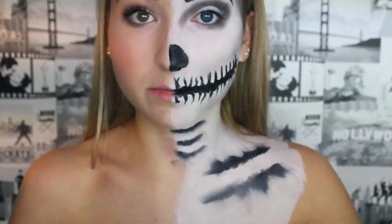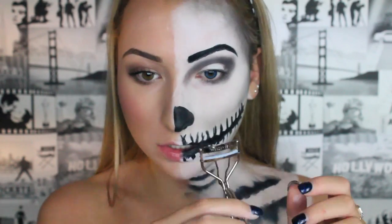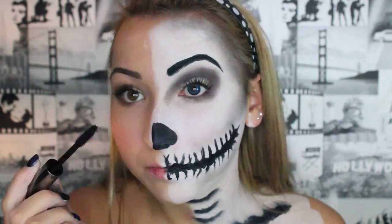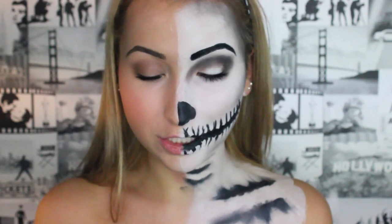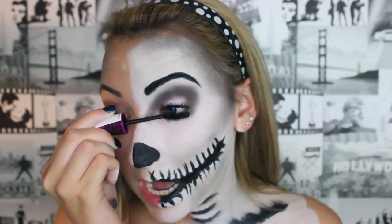Now we're going to do the eyelashes on this side. We're just going to curl the lashes and put a lot of mascara on. On actual Halloween night I will be wearing lashes, but unfortunately I don't have enough lashes for both the video and Halloween night, so I'm just going to pile on the mascara.